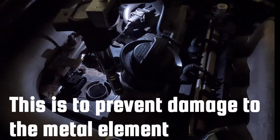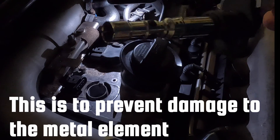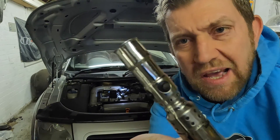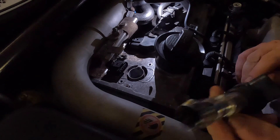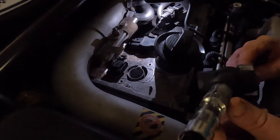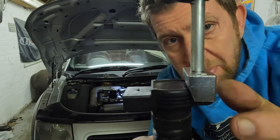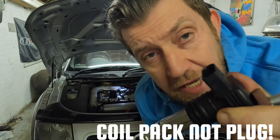You want to make sure as you remove the coil pack it comes out nice and straight. Looking at this coil pack, it looks really clean — it's hardly been used and looks nice and clean down inside it too. I know this is actually a good coil pack. I'll slide the tool over the back of the coil pack and put some upward pressure on to remove it from the cylinder.